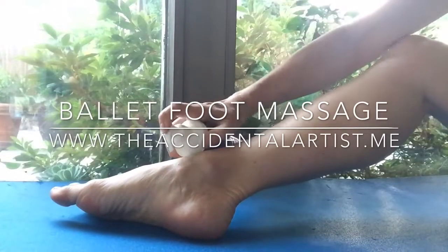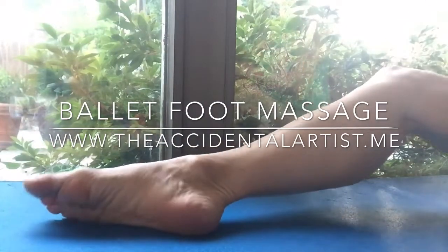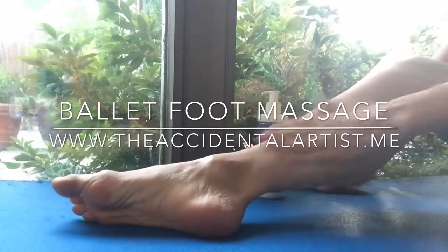Hello and welcome to my ballet YouTube site. I'm a ballet teacher for 30 plus years and I'm going to show you how to massage your feet for health, happiness, and a greater stretch.